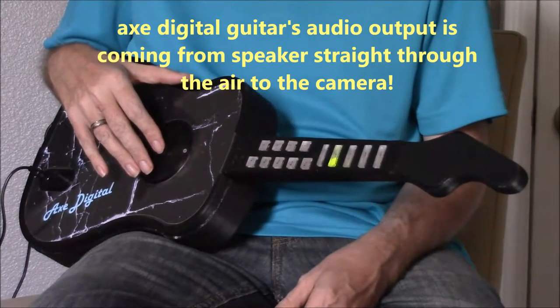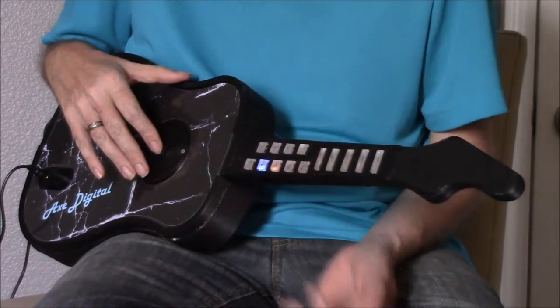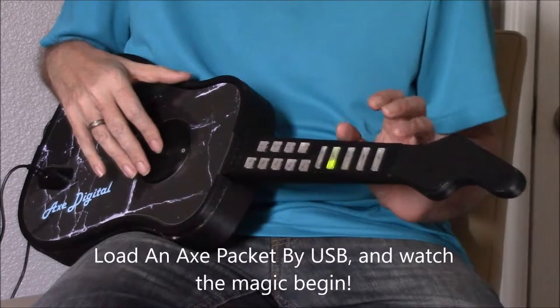Welcome to Axe Digital Guitar. The first one loaded in here is Def Leppard's Rock of Ages Rhythm Guitar, and we just load it by flashing it in. These all stand for the things that everything on a guitar does.